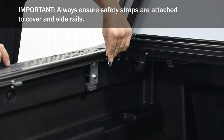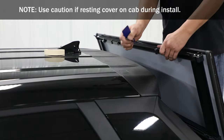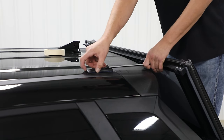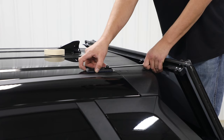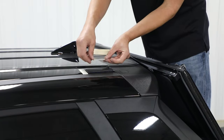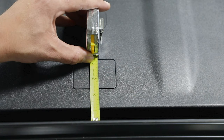Next, secure the safety straps. Swing the pivot link out from the clip and attach the anchor on each side. With the anchor post towards the cover, test placement on top of the cab and mark the location. Repeat for the opposite side. Ensure a minimum of 1 inch of space between the cover and the closest point on the cab.